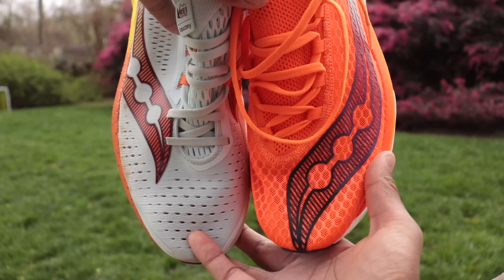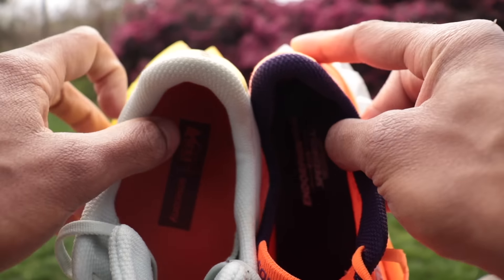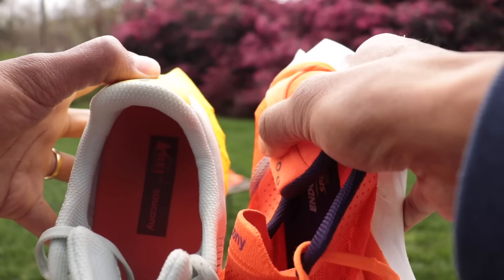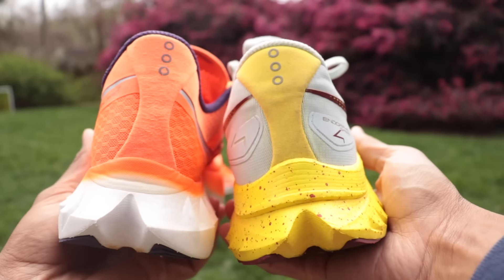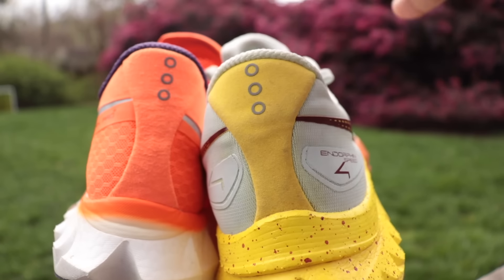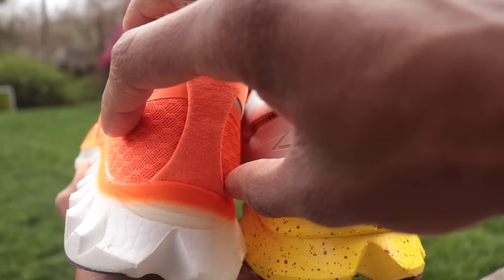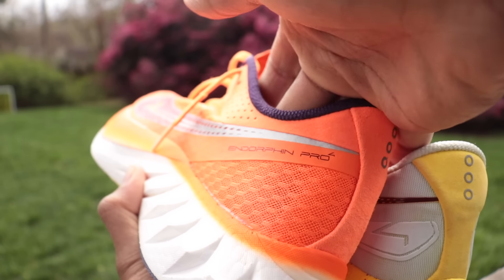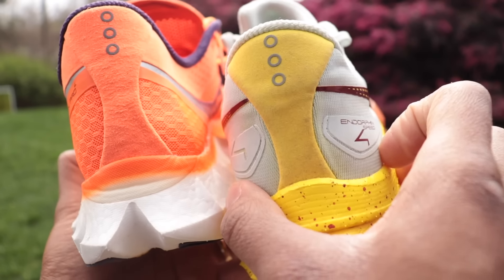Heading down to the back, there's a similar amount of heel padding — the Speed 4 might have a little more as a training shoe. I have no issues with heel lockdown or any rubbing. You do get a little bit more flexibility in the Pro 4's heel counter — I can push it all the way down — whereas on the Speed 4, I can't push that down at all. One quirk of the Pro 4: look how narrow the heel is. It's not just the upper — it's also the foam. During my 26-mile marathon time trial, the stability got a little weird toward the end, and my left heel actually pokes off the side of the platform because it's so narrow. That doesn't happen in the Speed 4 — you can see how much wider it is, with that structured heel counter.